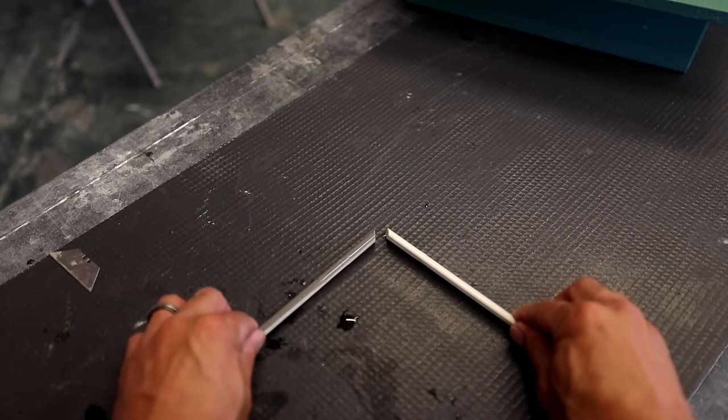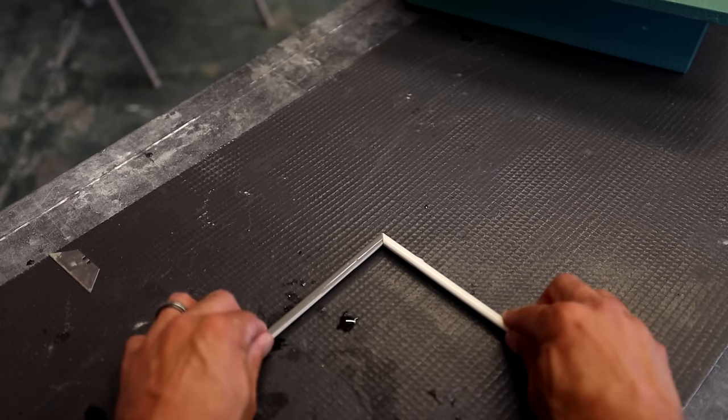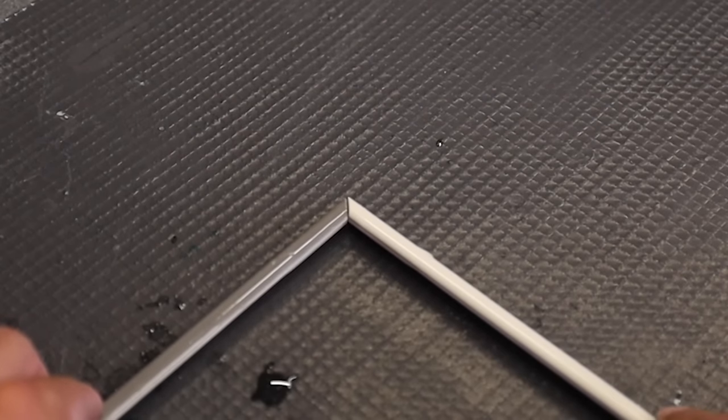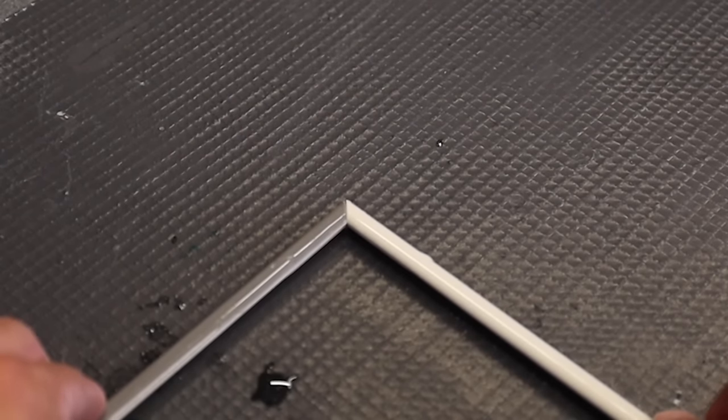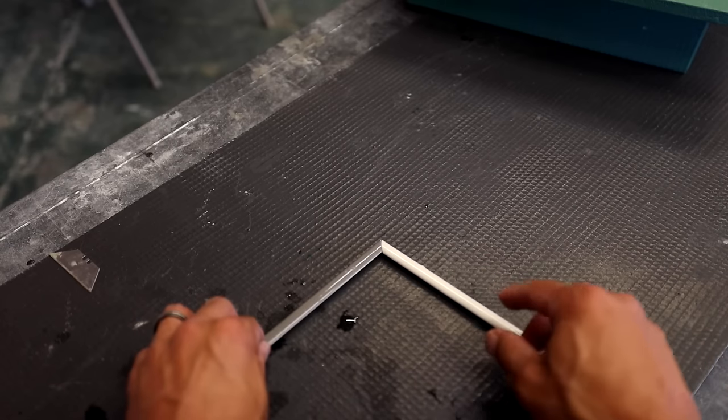So here we go. This would be like a nice outside corner for a backsplash. You can see the miter fits in nice and tight, gives you that 90-degree angle that you need, and they fit in with a really nice clean miter — easy to do. This is for an outside corner.